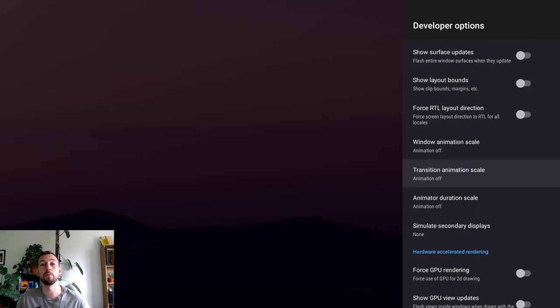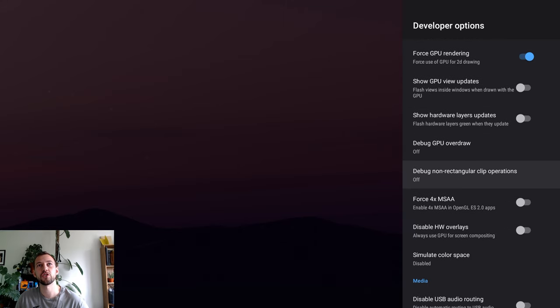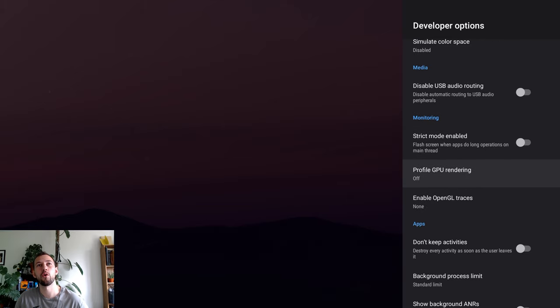Now we're going to play with settings that can greatly improve the performance of your box. Make sure you write down which settings you turn on or off, just in case it slows down performance so you can revert. Scroll down until you see 'Force GPU Rendering' — check that on, as it can really improve performance. Then scroll to 'Force 4x MSAA,' which can improve picture quality specifically in games but also in videos — turn that on. Then check 'Disable HW Overlays' to further improve performance.